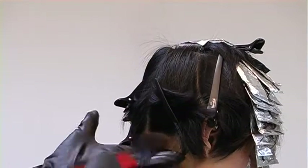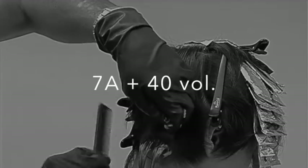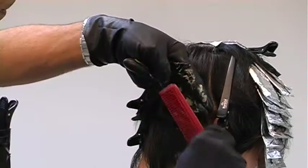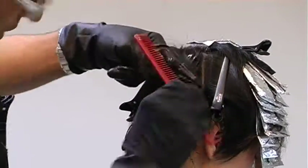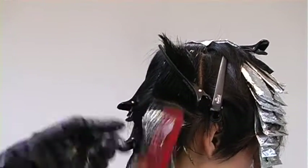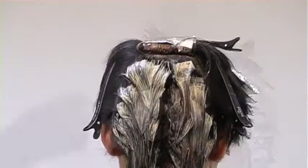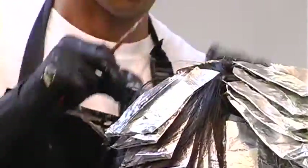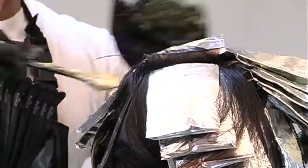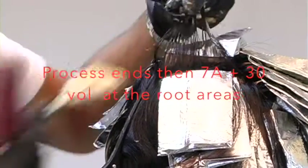Now I'll go through and do an all-over tint. The color I'll be using is a level 7 ash with 40 volume developer, and this is for the mid-shaft through the ends. Just work in clean, mechanical sections, making sure you get even distribution of the product. Going in between foils, just hitting the ends — I'll touch up the roots later. After the processing time, I'll go back and hit the root area with a level 7 ash and 30 volume developer.